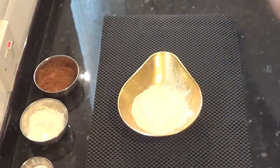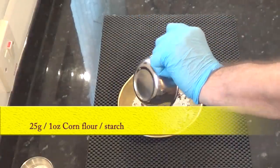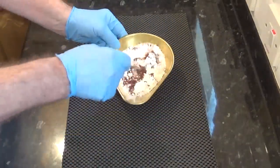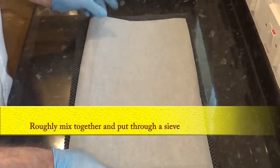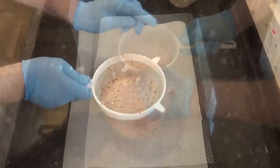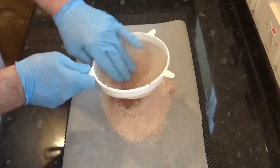Roughly mix all of the dry ingredients except the sugar together — that's the flour, cocoa powder, corn flour (you may know that as cornstarch), and the salt. Then put the whole lot through a fine sieve. This aerates the mix but more importantly it gets rid of any lumps. Any bits left in the sieve, just push them through with your fingers.